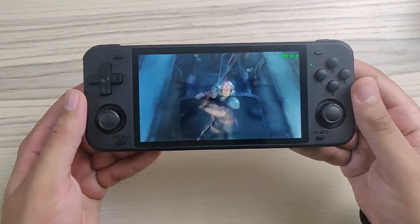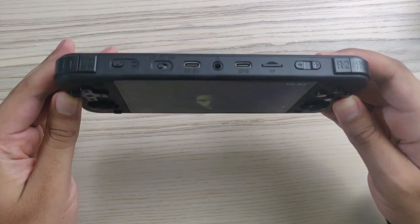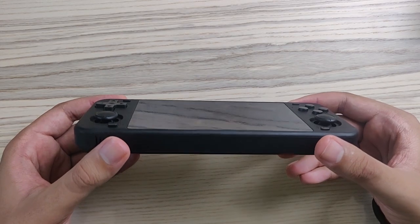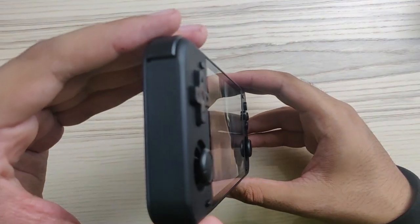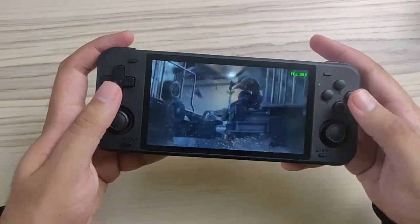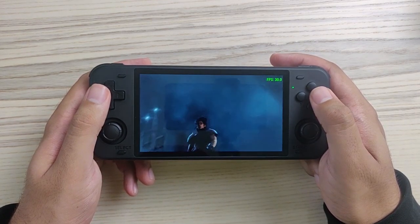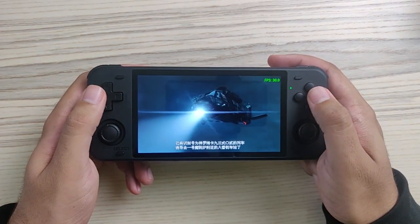Now let's take a look at the screen quality. Viewing it from above it does not discolor — it's a little hard to see due to reflection, but it's not washing out. It's a very nice screen. However, it's not very bright — the brightness is less than the RG351M and P, and I assume even less than the RGD10.